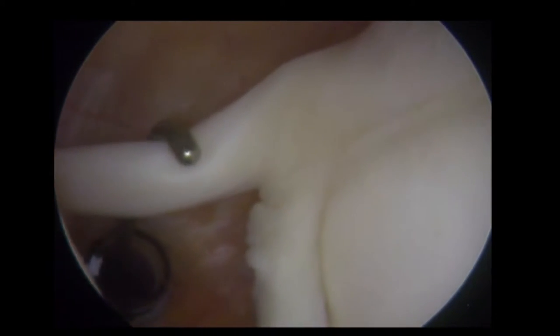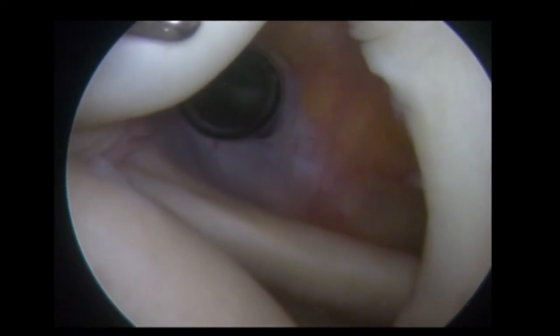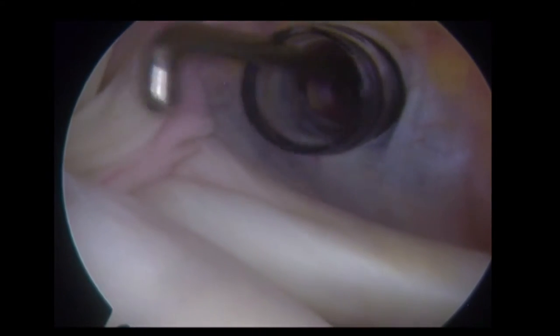The long-headed biceps is now pulled down into the joint. Using a 30-degree scope and rotating it round, we can follow the long-headed biceps as it exits the joint. The biceps is pulled into the joint and we can see normal induration on its anterior side. Taking the scope anteriorly and looking laterally, we can see the anterior pulley that stabilises the long-headed biceps.